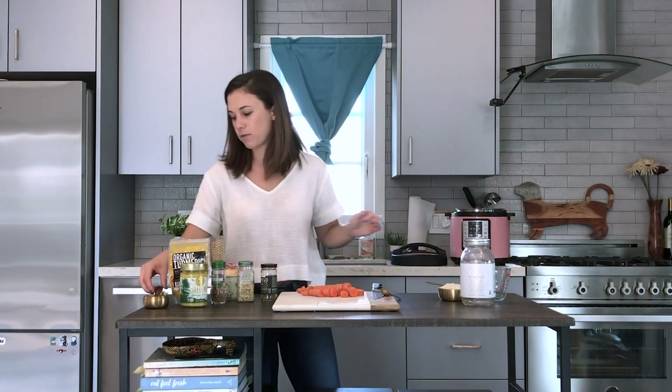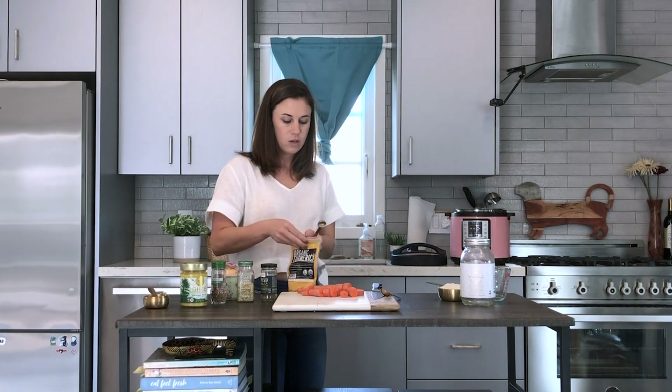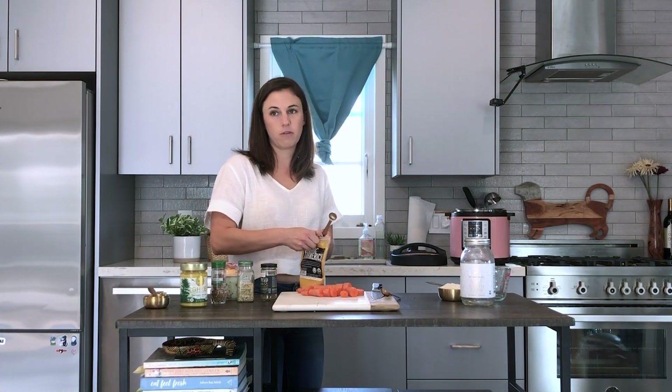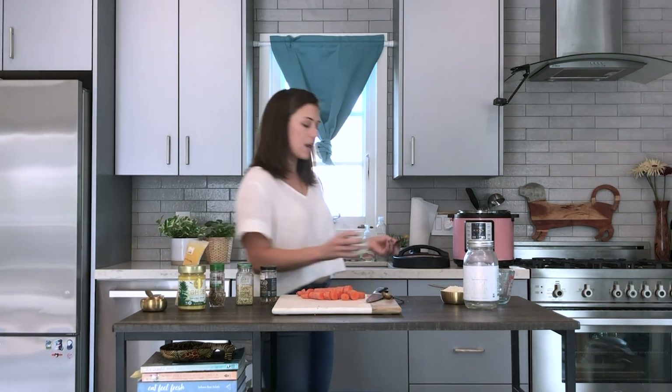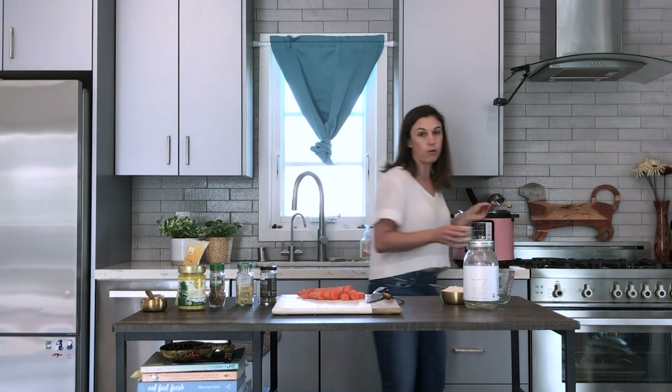I'll add half a teaspoon of turmeric powder now that I have the liquids in there, and also half a teaspoon of Himalayan salt. If you're adding any other spices, this is when you would add your powdered spices.